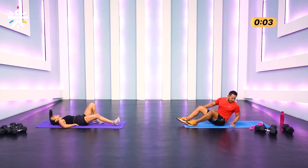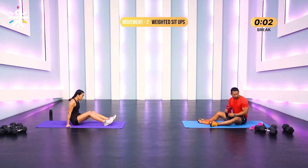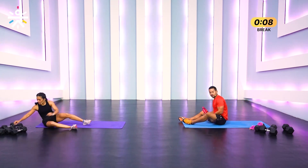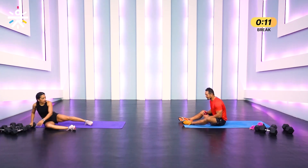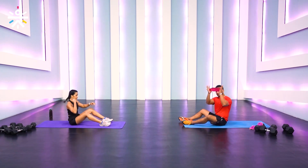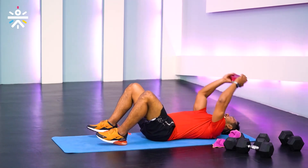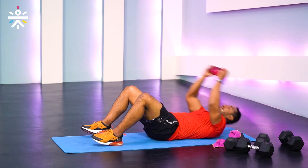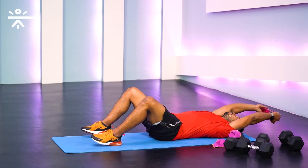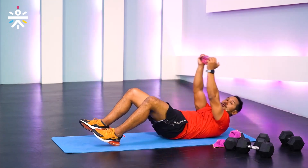And done! For weighted sit-ups, you can use a filled water bottle or a lighter dumbbell — two, two-and-a-half, or five kilos max. Hold the end of the weight, knees bent — use your abdomen power to lift yourself up and down. Do not push the weight down; keep it on top. You can also do this just with bodyweight, hands on top — no weight or water bottle needed.